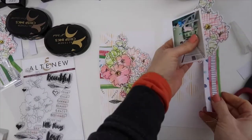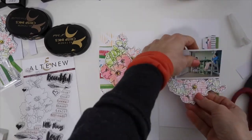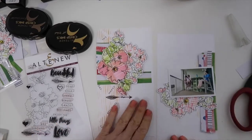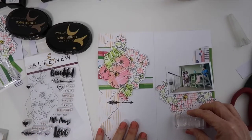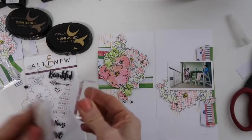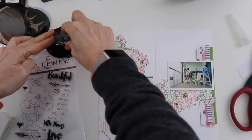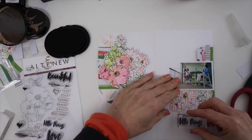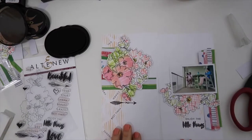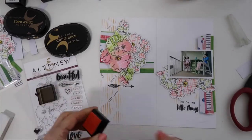Now I'm going to move on to the right side. I like the way everything is placed, so I'm going to go ahead and start adhering that down. But before I adhere this down, just like on the other side, I want to see if there's any stamping that I want to add. The one thing that I definitely want to add is a sentiment — I really love this sentiment from this stamp set and it goes perfectly with documenting this photo. So I'm going to stamp that below.